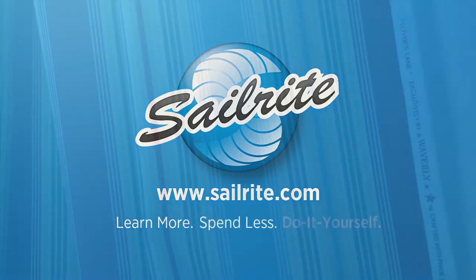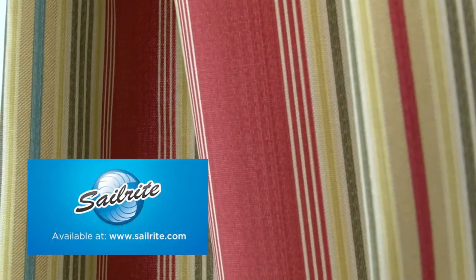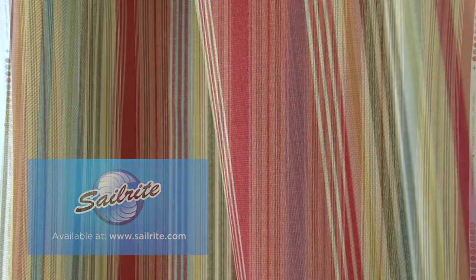This video is brought to you by Sailrite. Waverly Lovers Lane Berry Fabric is a printed stripe from the Isn't It Romantic Collection. This warm stripe is screen printed on a blended fabric of 90% cotton and 10% linen.